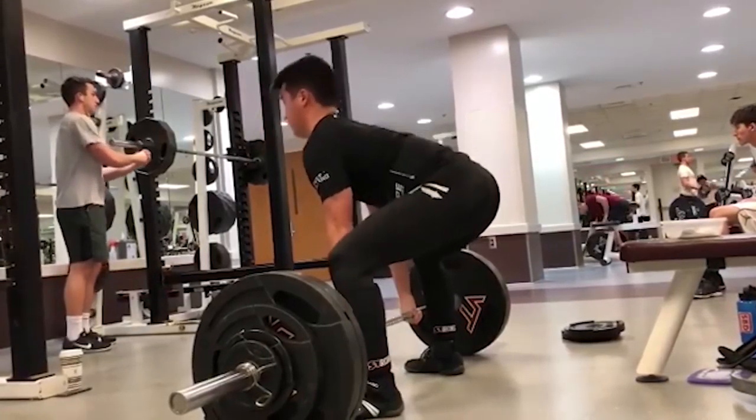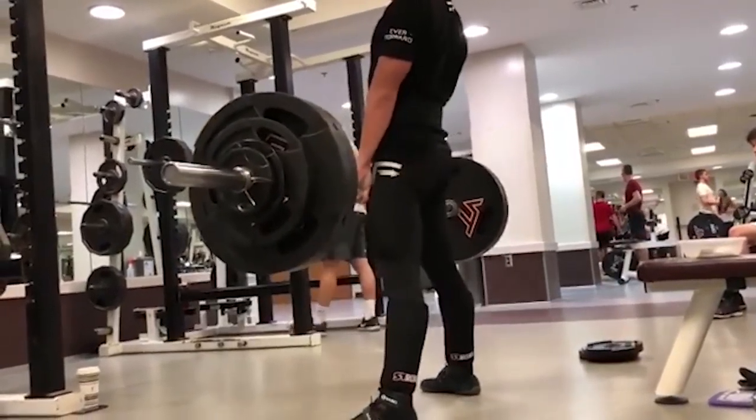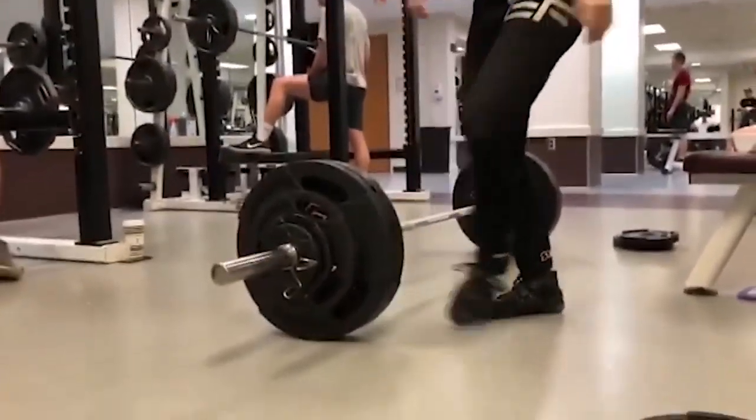Ladies and gentlemen, welcome back to another Fix Your Form rendition where I take your guys' form and I coach you up as best as I can, for free. If you want to get involved, we need three reps at 70% emailed to askmike at gmail.com.